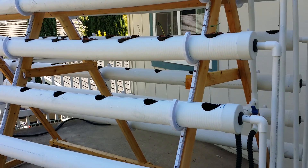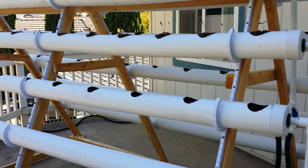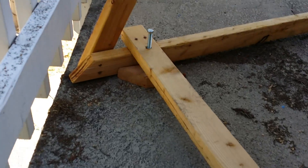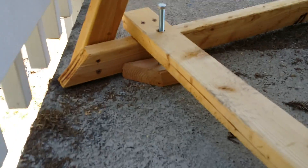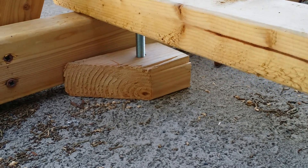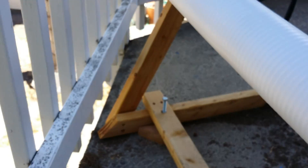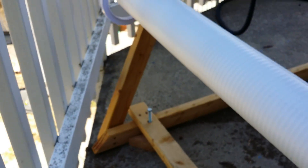Specifically, one of the tweaks is I wanted it to be able to level. So there you can see I have a bolt going through on a piece of wood so I don't ruin my deck. And underneath it there's a little nut that I just screwed down into, and I can easily adjust it.